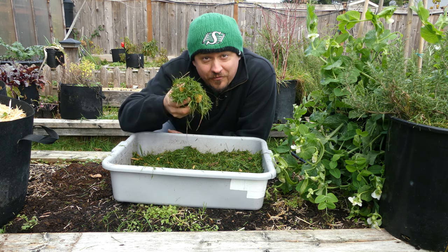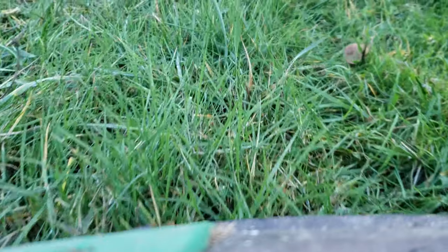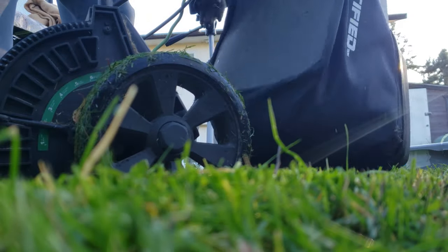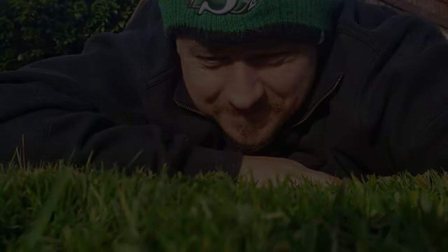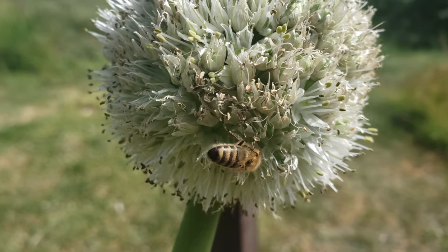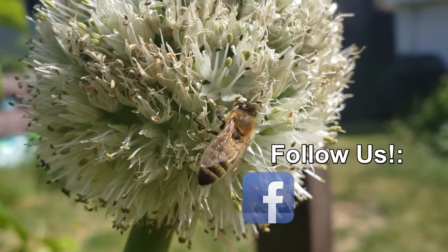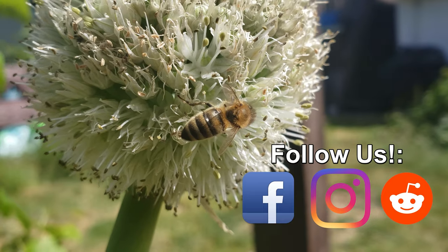Well, there you have it — five ways to use that ever-increasing supply of grass clippings in and around your garden. Don't look at them as a waste product; instead, think of freshly cut grass as a resource — infinitely generated, always available, and ready to boost your crops. Next time you have to mow the lawn instead of playing in the garden, just think of all the ways you can help your crops after you're done. Thanks so much for watching — if you're getting value from these videos, please like and share them to help your fellow gardener grow better.